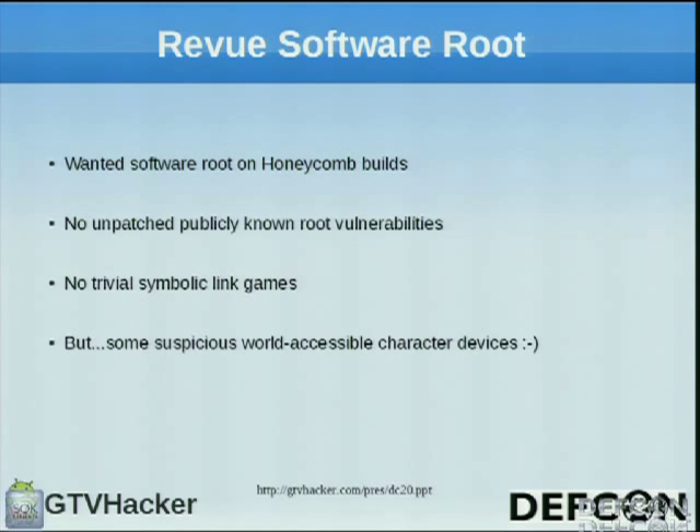We wanted a software root on Honeycomb builds. No unpatched publicly known vulnerabilities worked, as Tom mentioned, and there were no trivial symbolic links. So this goes to Bliss.